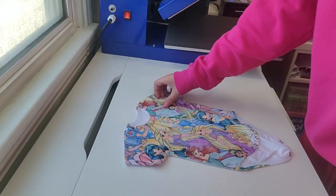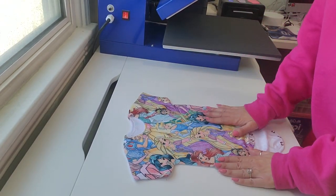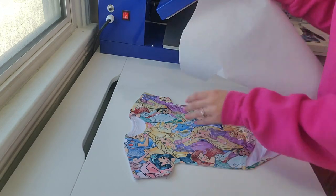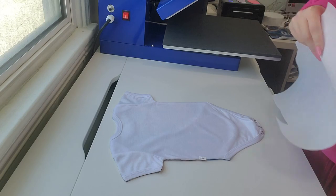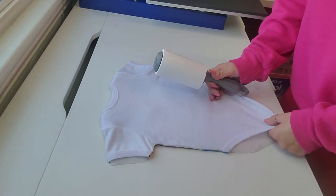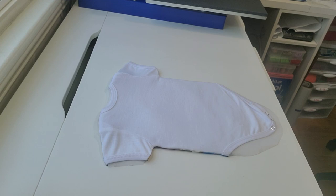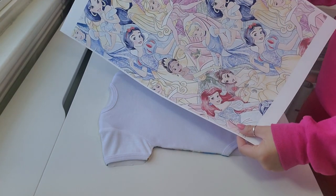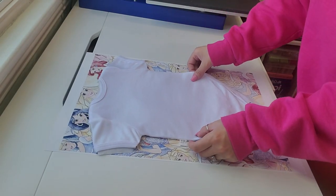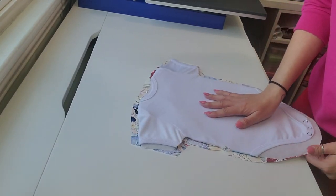There she is — super cute! Now we're going to let it cool down, put the other butcher paper on the inside so we can do the back. Now we have the butcher paper in there, we're going to lint roll it again. This is my other sheet I printed out for the back, so I'm going to cut that out and I'll be back. Okay, that's all cut out now.